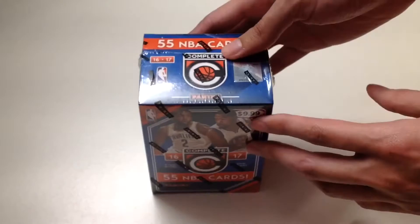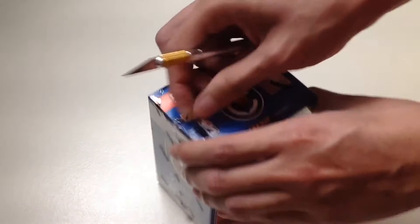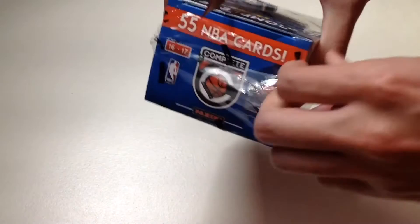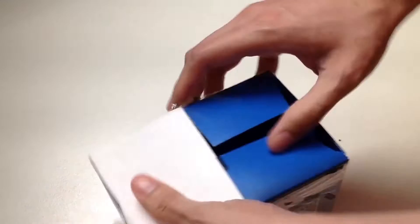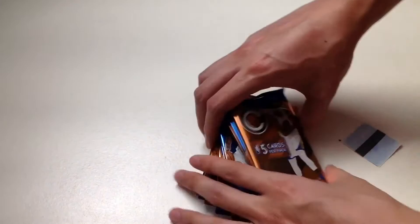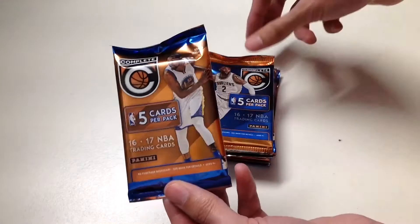I have my box cutter here so let's finally cut through the seal. This year's product has more cards than last year's — I think last year's featured a 330-card base set, and this one features 400 cards as a base. Here we go: 11 packs, 5 cards per pack.